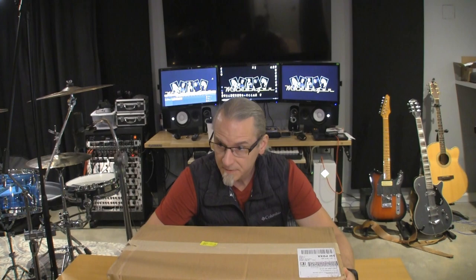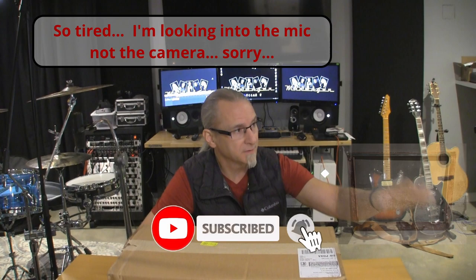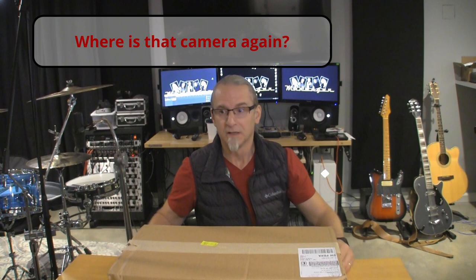Rich Morris here from The Singing Drummer. It has been a little while since I've made a video. If you could only see — if I could turn these cameras around — we've got windows getting rebuilt, electrical panels getting replaced. It's just a mess. Anyway, we've been busy, and busy buying stuff, because that's kind of what I do.